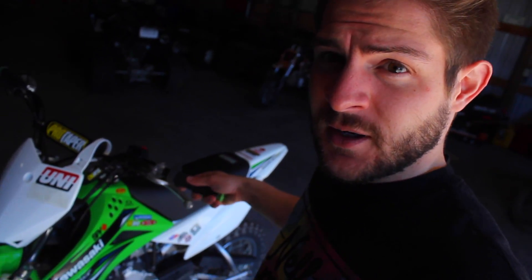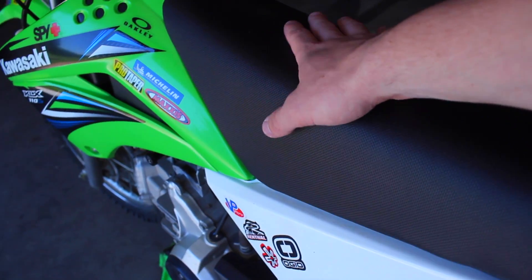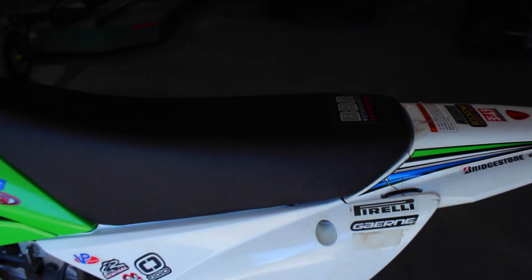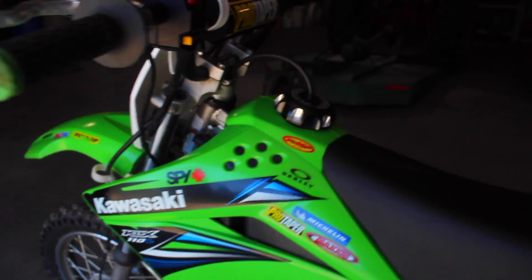Welcome back to another Mod It Monday. Today we're going to be adding hand guards to my KLX — some more parts for the KLX. Last week, if you didn't see it, I added a tall seat, so if you want to go check that out I'll link it in a card. Definitely would recommend getting one of these — they're pretty nice, make the bike feel a little bit bigger. The stock seat kind of dips down a little bit.